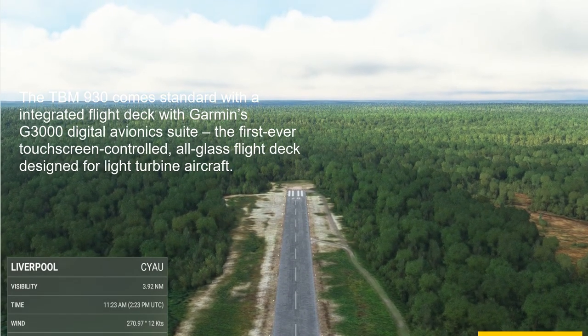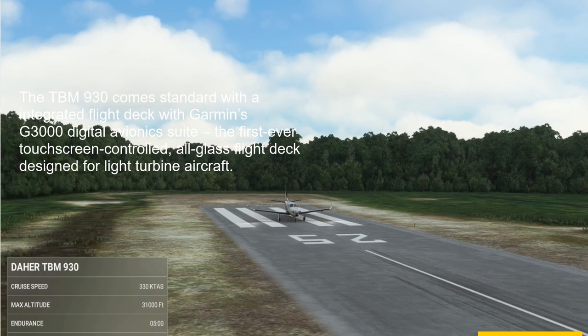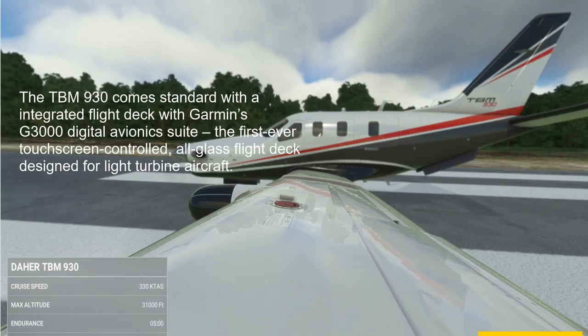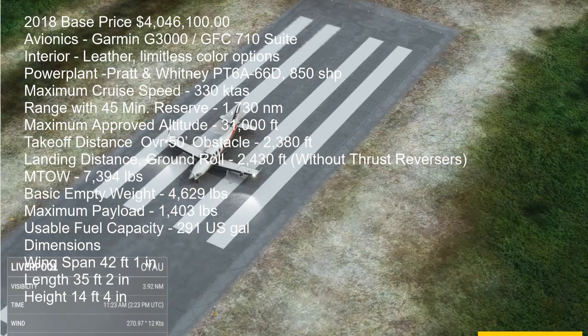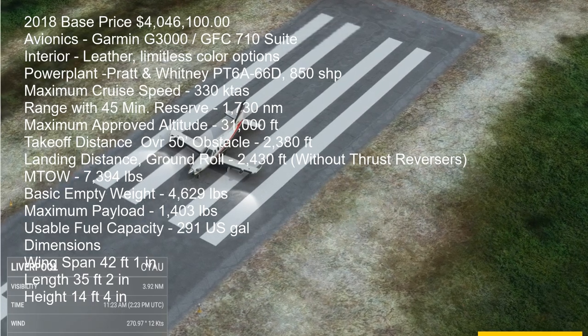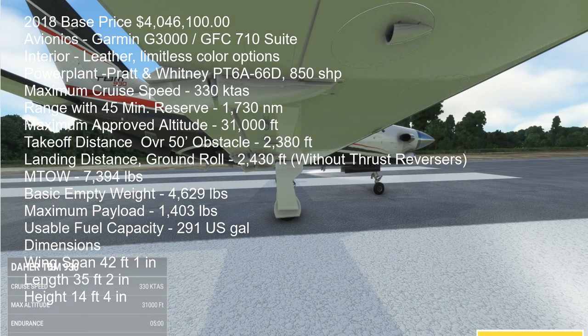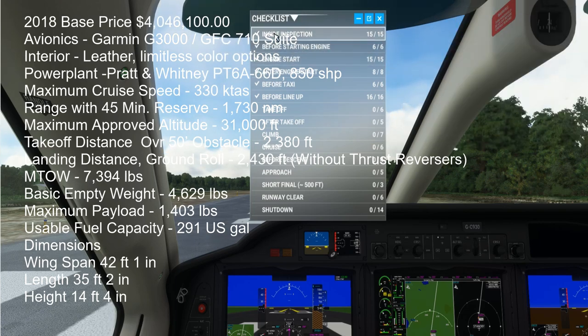Here we are at Liverpool. The weather looks pretty nice — this is real-time real weather. There's our aircraft, beautifully rendered by Microsoft Flight Sim. This runway isn't very long but it's long enough for this aircraft to take off. I'm going to set the aircraft up for the flight and we'll take a look at the checklist. I'll close the ATC window for now. These checks have already been done.